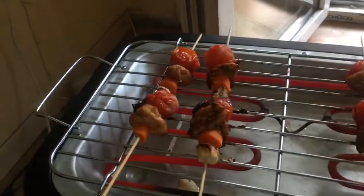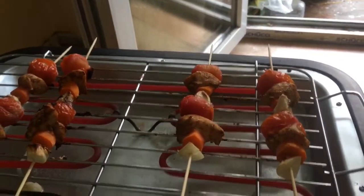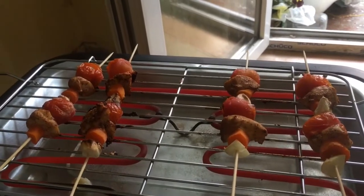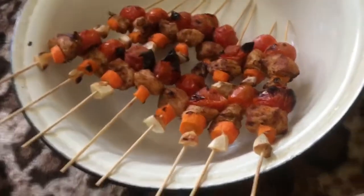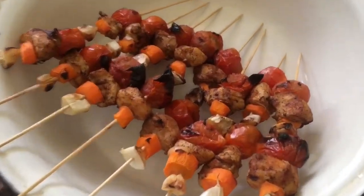Once they are done, they'll have to look exactly like this — very beautifully cooked chicken and very beautifully cooked vegetables. Really nice. This is the portion that I created. It looks absolutely delicious.